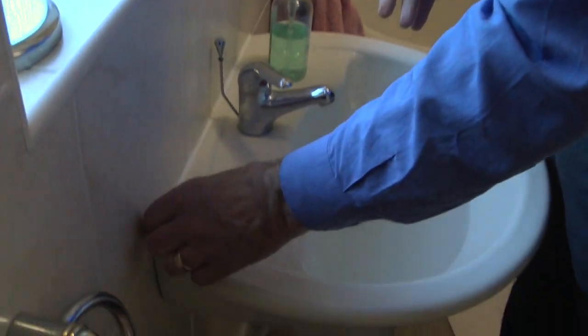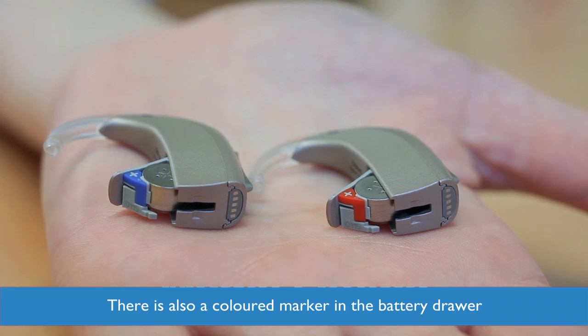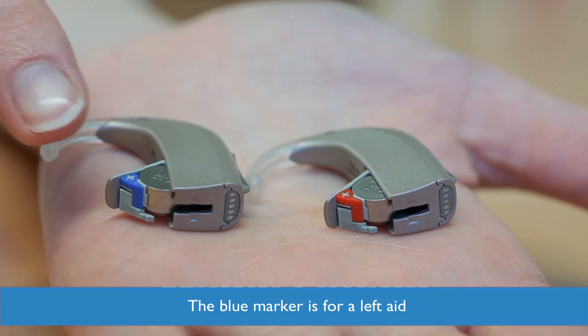Don't wear the hearing aid when having a wash as the electrical part should not be exposed to water. There is also a coloured marker in the battery drawer of your hearing aid. The red marker indicates a right hearing aid and the blue marker is for the left.